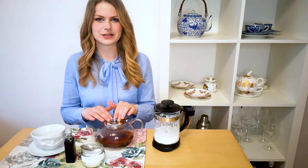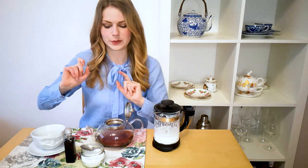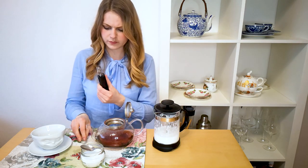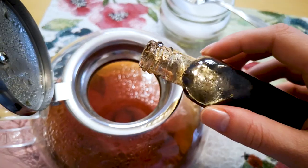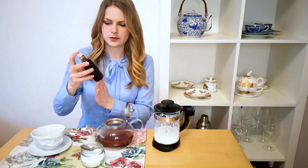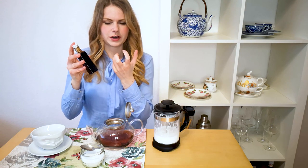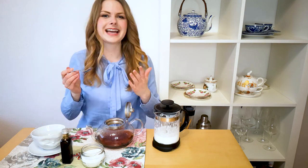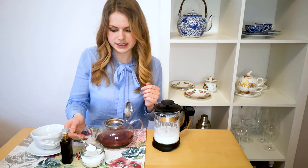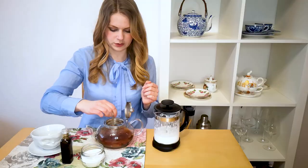Now we are ready to mix everything together and make our London Fog. One of the last things we need to do is add our vanilla to our tea — just about half a teaspoon. I do really like to use vanilla extract for this one, because I think it has the most intense flavor. Then you can sweeten it to your taste — I like to use about a teaspoon of sugar — and stir it until everything is absorbed.